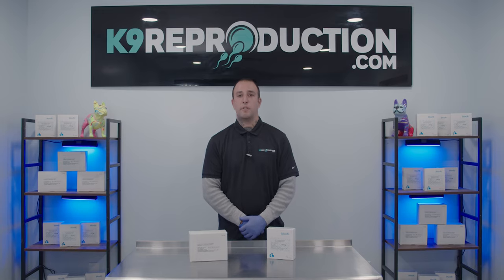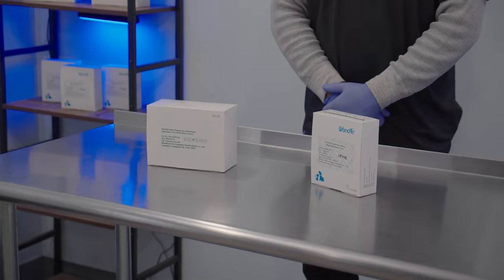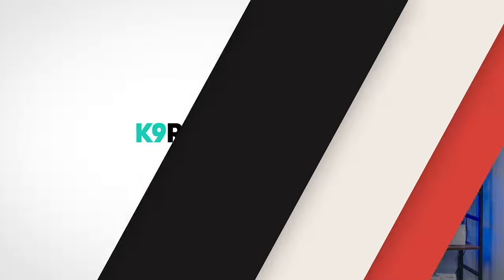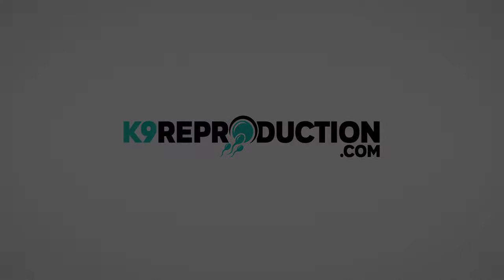No matter which option works best for you, serum tests or whole blood tests, you can expect fast, accurate and reliable results that WANFO is known for. To learn more or order yours today, visit us at K9Reproduction.com.